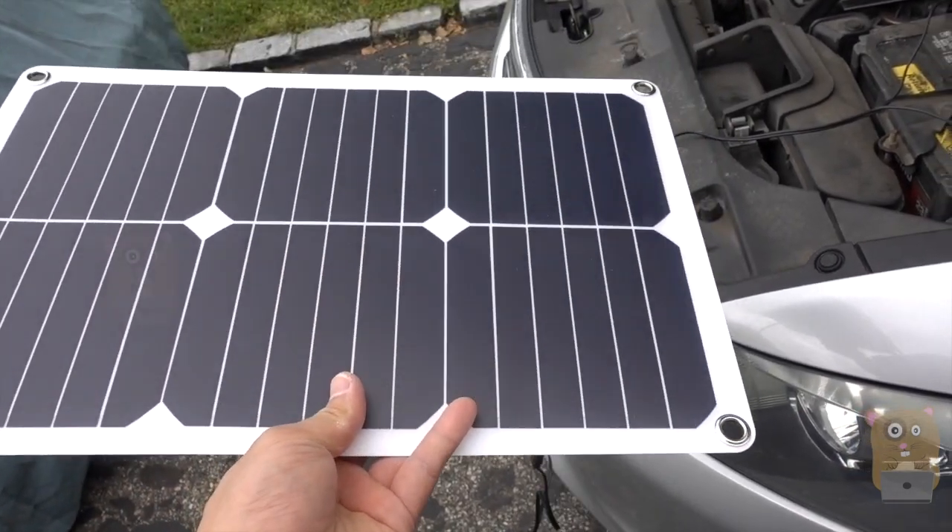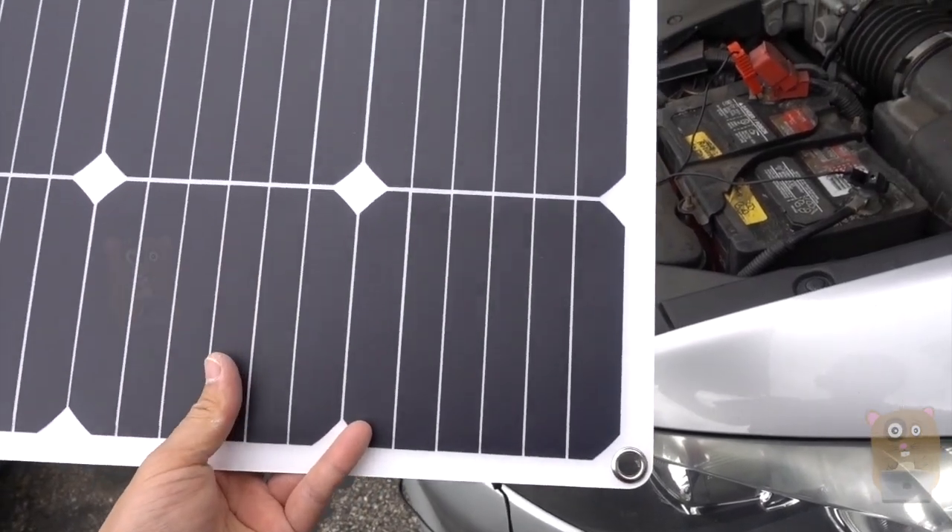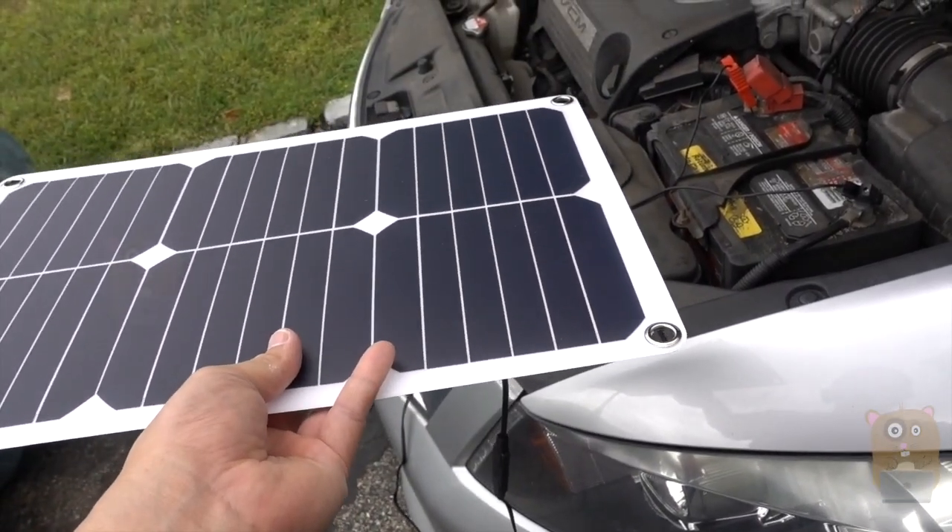So overall, I do like this. I think it's a great inexpensive way to maintain my car battery, especially in the winter. And for $46, I do think it's worth it, and yes, I recommend it.